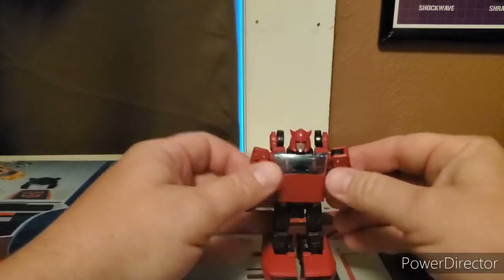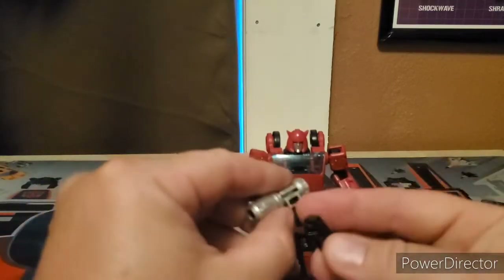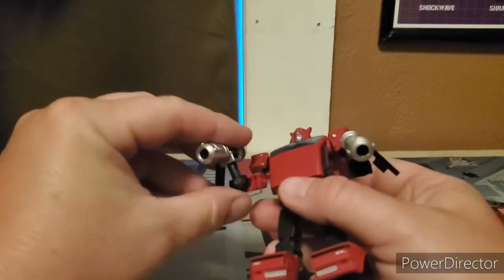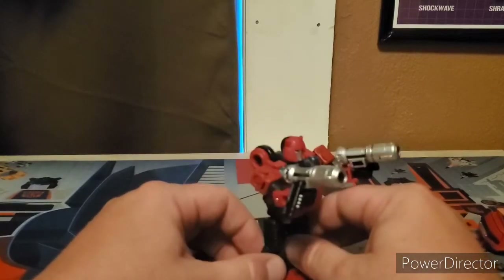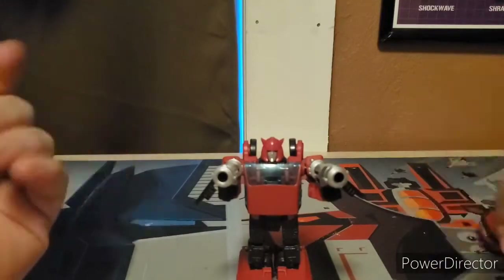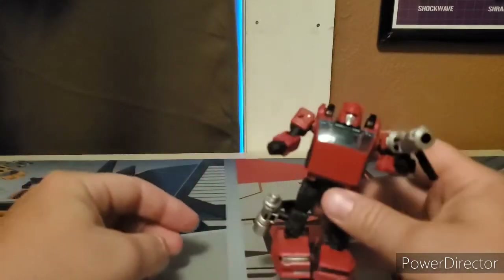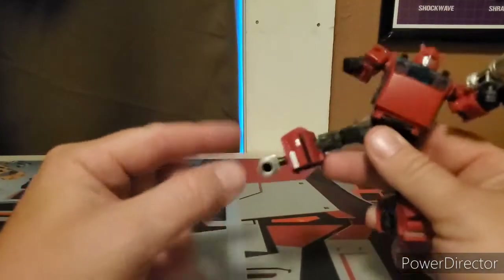The two blasters can also form into individual blasters, and the skids have slots on both of them so you can give him dual blasters with clips. You could also put them on his forearms for a kind of Megatron look, or put them on his lower legs so he can have rocket feet. Lots of playability options.